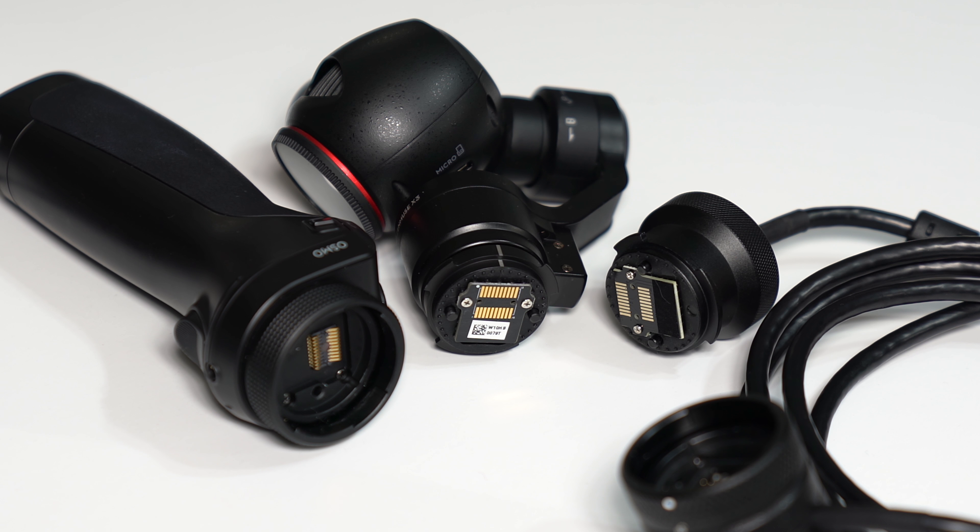And this is where the Camera R cable extender comes into play. The cable extender itself perfectly matches the Osmo's electronic connections and has both the male and female mounting threads.